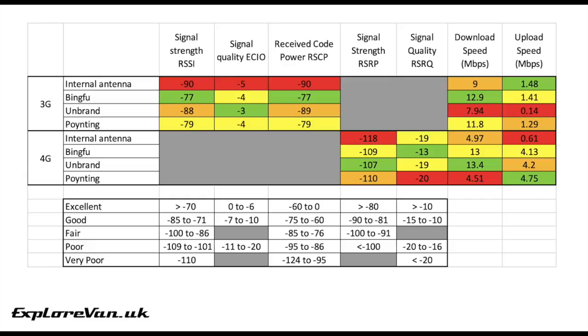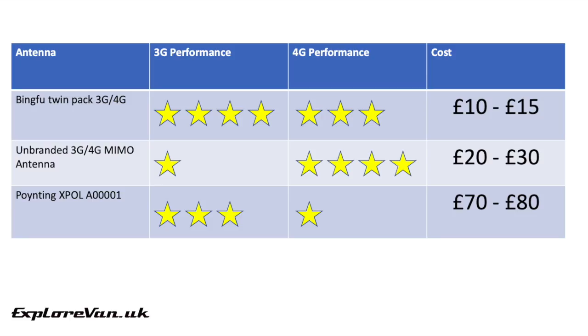For those that want all the detail, here are our full results; for those that just want to see what performed best, I've simplified this in the following table. The cheapest antenna, the Bingfu, performed really well on 3G and pretty well on 4G. The unbranded mid-range antenna wasn't very good on 3G but performed really well on 4G. Finally, the most expensive, the Poynting, performed okay on 3G but didn't perform very well at all on 4G — and at potentially eight times the cost of the cheapest, in this case spending more was not better.